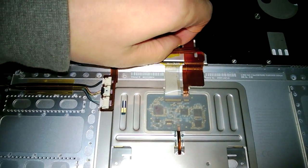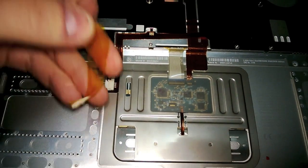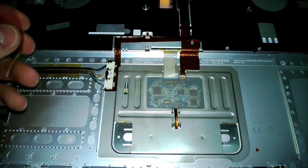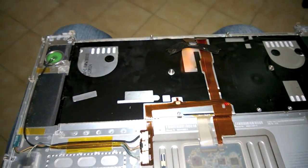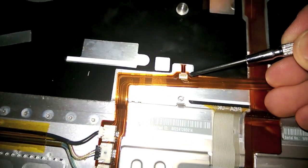You remove this tape carefully, which most likely is already dry and with no strength in the glue. The tape is there to hold in place this connector here — it's a tiny connector.